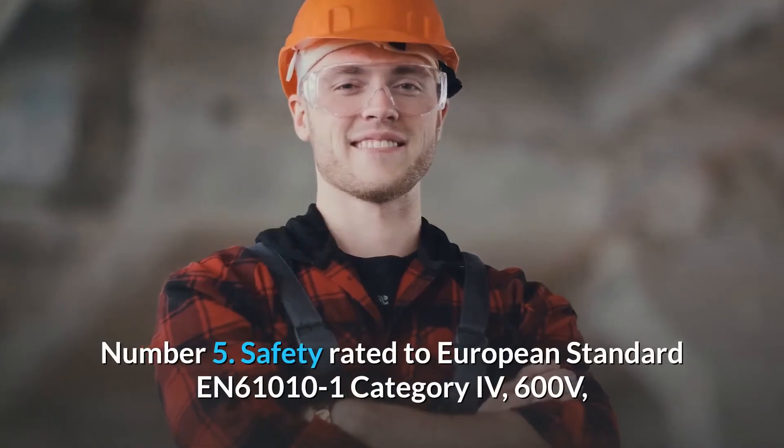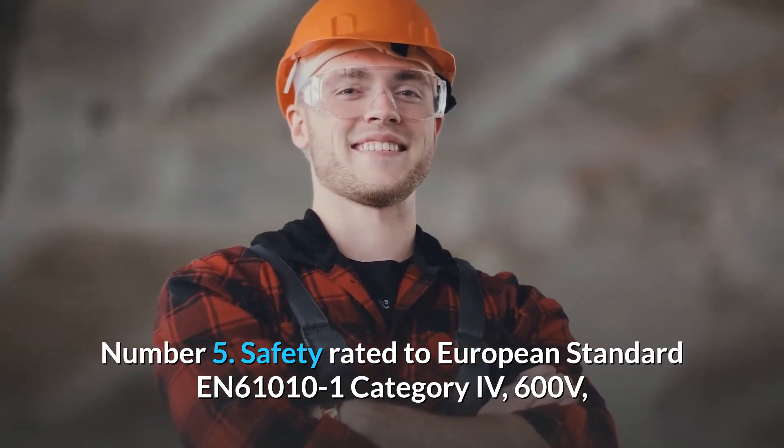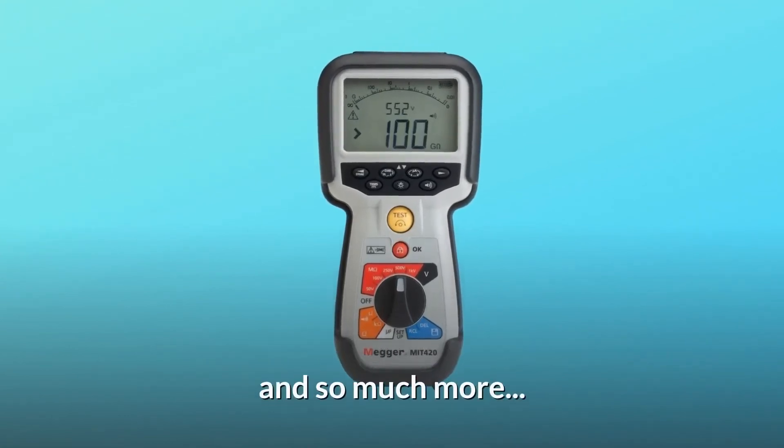Number 5: Safety rated to European standard EN61010-1, category IV, 600 volts, and IP54 rated for protection against dust and splashing water. And so much more.